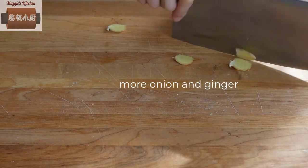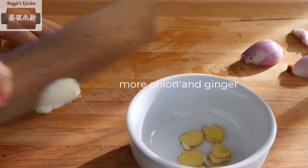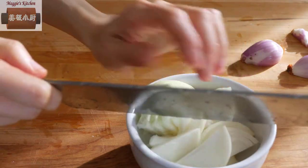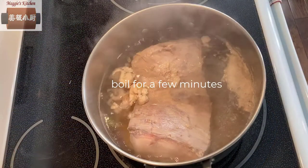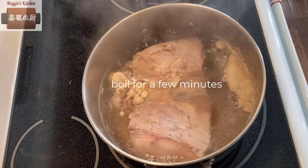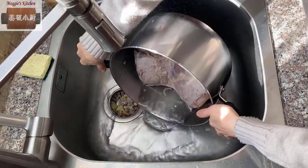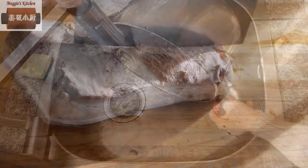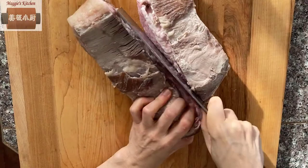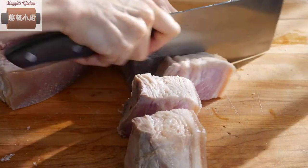While waiting for the water to boil, I cut more onion and ginger to be used later to cook with the pork. Once the water is boiling, let it boil for a few minutes until no more foam is forming on top. Then rinse in cold water and drain. Cut the meat into smaller pieces, about one to one and a half inches thick — not too small, so it will still keep its shape once cooked.